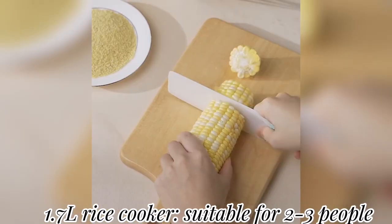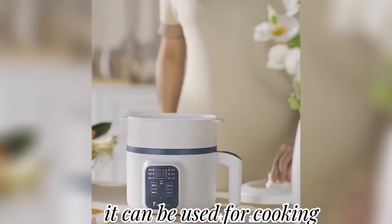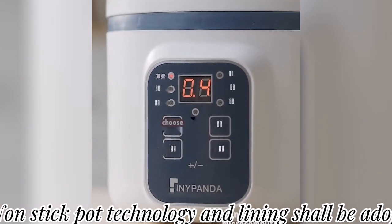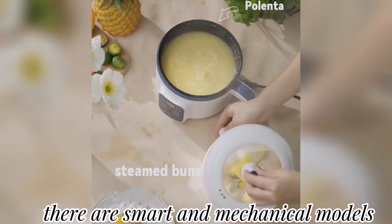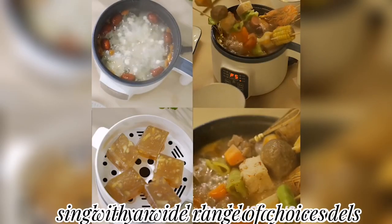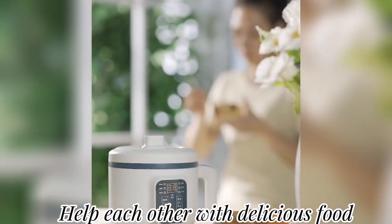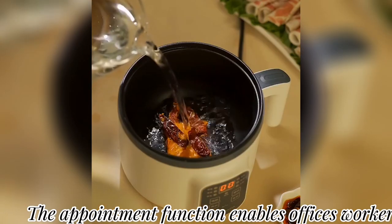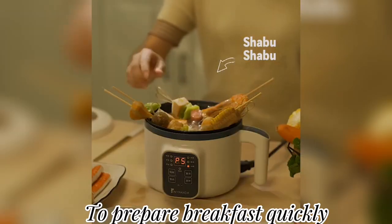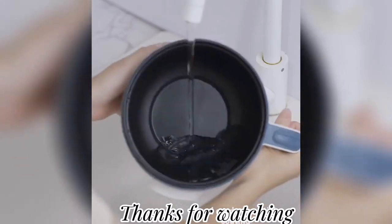This is a 220-volt electric rice cooker, 1.7-liter, suitable for two to three people. It only takes two steps to cook: add rice and water, then click start. It can be used for cooking porridge, hot pot, and more. It features smart and mechanical models, single-layer and double-layer options, with a wide range of choices. It also has an appointment function, helping office workers prepare breakfast quickly. Links of the products are given in the description box. Thanks for watching.